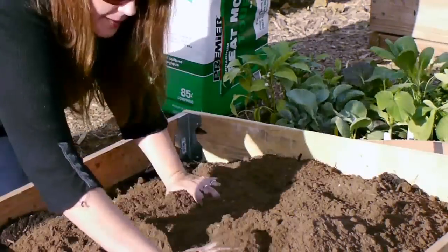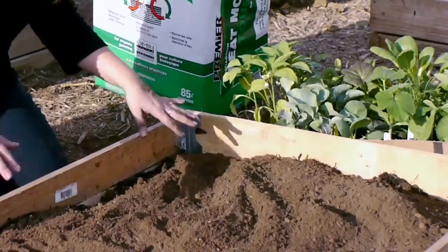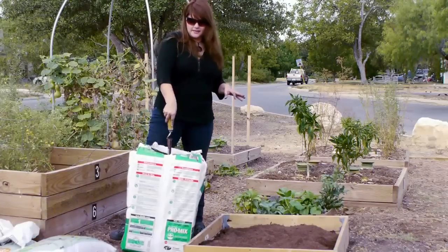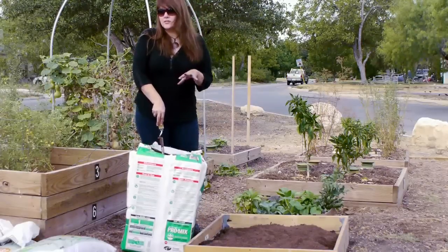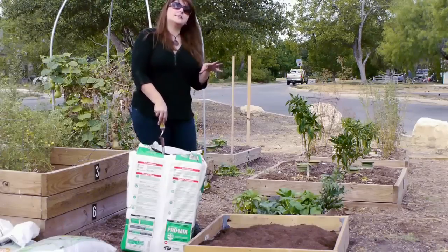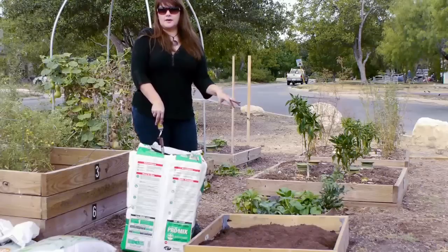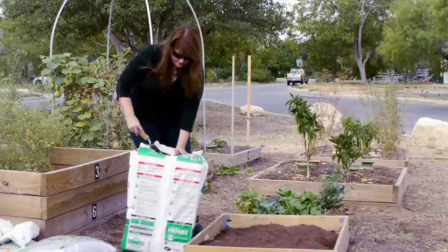I'm going to put the compost on top right now and mix it all up at the end. Next comes peat moss. Peat moss is kind of solid in the bag, but that's okay — I'm going to make it happen and you can too. What peat moss does for the garden is help it hold water. Here in Texas we're always in drought, so we need to add soil amendments that will keep water by the plants instead of having them dry out.